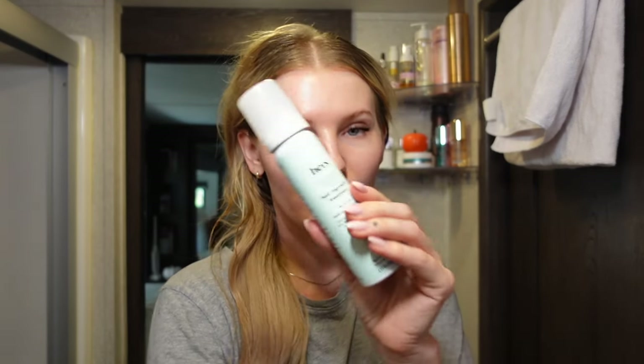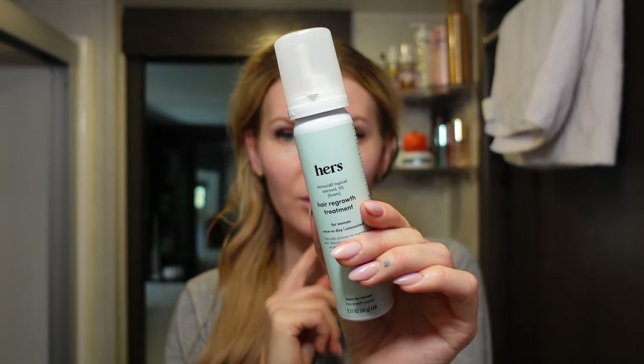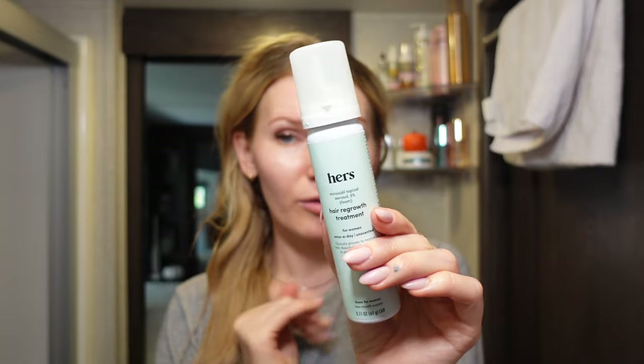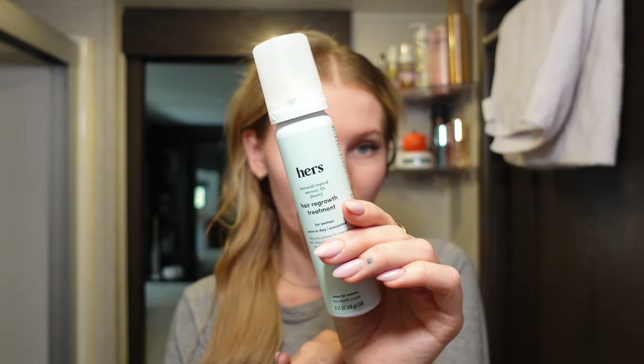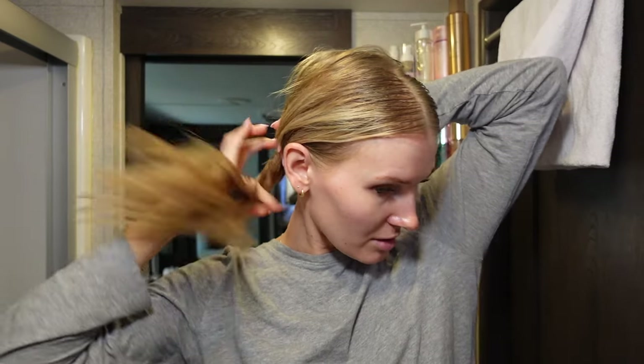If you want something stronger and tried and true, there's Minoxidil, which I personally started using. I haven't seen any results just yet because I recently started, but this is a studied ingredient for hair loss, especially genetic hair loss, which I do have on both sides of my family. There are different things you can do for overall hair health — those are just some things I do personally. At the end of the day, everybody does something different and everybody's hair is different.